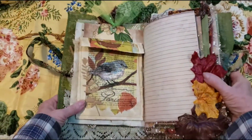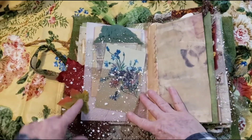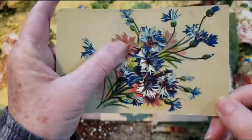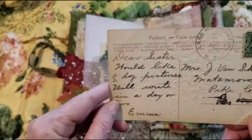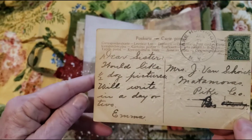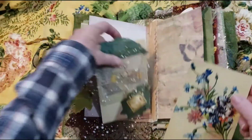And then here is where I added the leaves, and then this netting here. And then I added another leaf on this side. We have a pocket, and we have a vintage postcard — it's like embossed. To Mrs. Van-something-shirk. 'Dear sister, would like half dozen pictures. We'll write in a day or two — Emma.' And I can't see the date. I thought that was really pretty embossed — that vintage postcard.